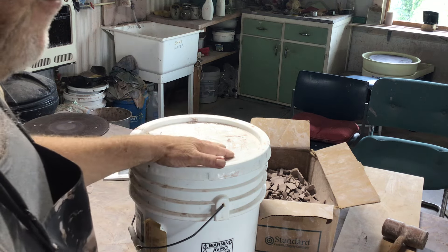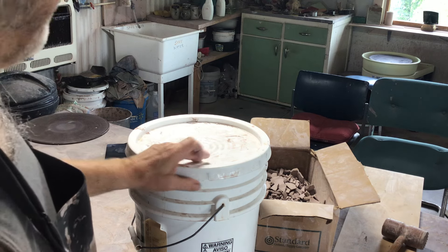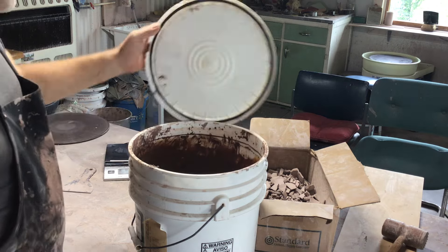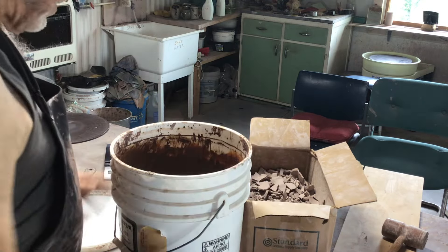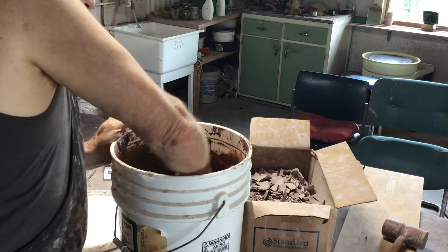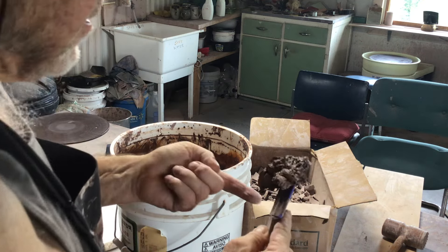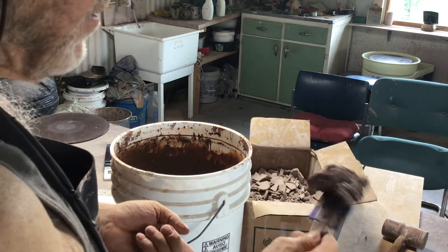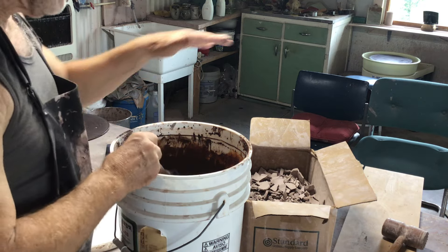Leave them in there for a few days — as long as you can, no rush, until you need it — and then you will get a nice, even consistency in the recycled clay.